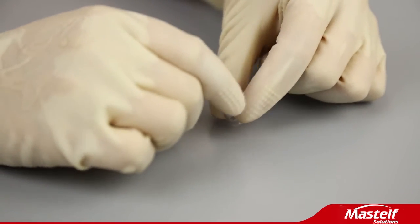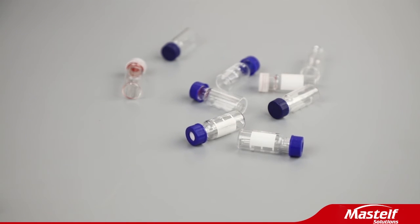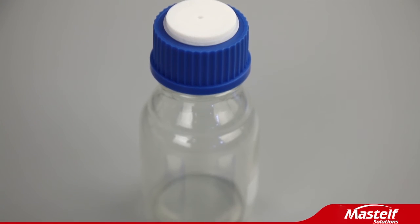250ml glass bottle. Don't take our words, believe our users.